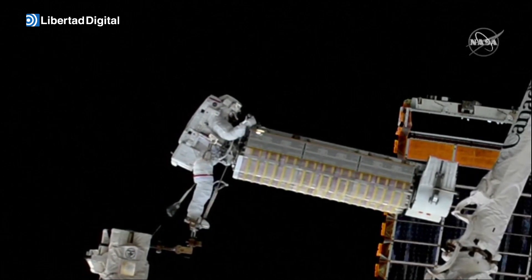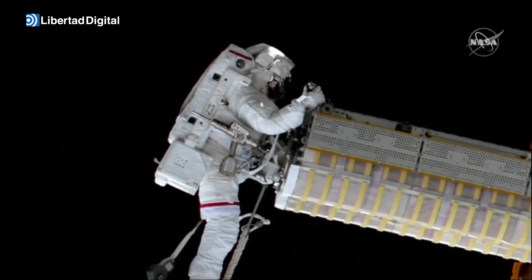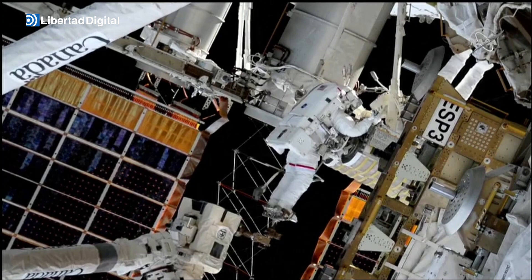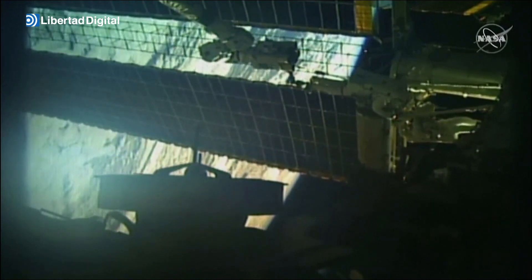I see good motion. It is correctly aligned on the mounting bracket. Let me see if I can get you aligned and then it looks like it's going to need to translate your way at least an inch.